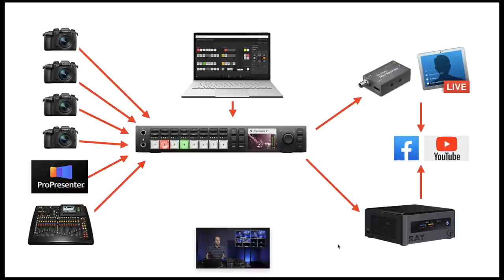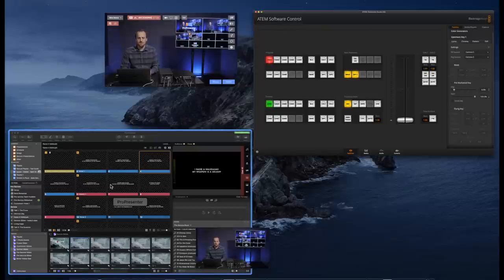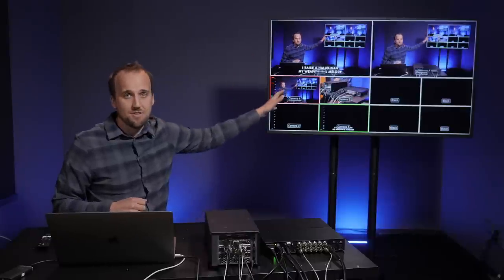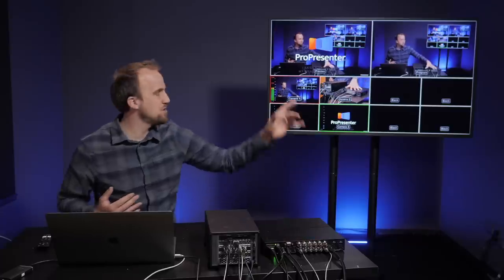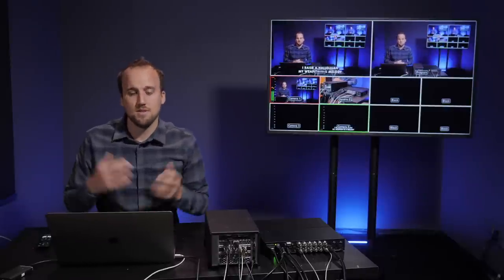Now I want to give you a demo of what I have set up here in my studio. I've got the ATEM control software running, ProPresenter sending lyrics to the ATEM video switcher, and Ecamm Live recording the video you're watching now as our final program output. On the flat screen TV next to me is our multi-view — these ATEM switchers have a multi-view HDMI output going from the back of the switcher out of the multi-view port into this TV, so I can see all of the angles simultaneously. This is really crucial for anyone running video switching live so they can make sure they're cutting to the right angle.